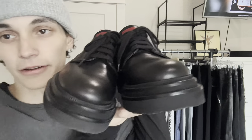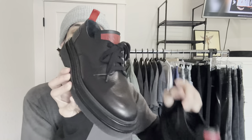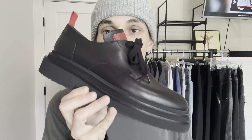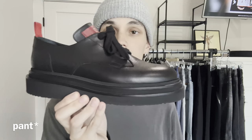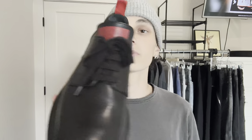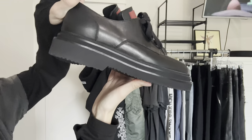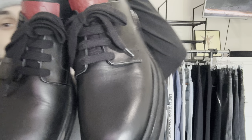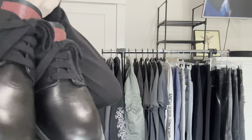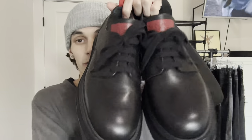I actually found these in LA — brand new for $128 at Wasteland. Honestly, I kind of like these more than the Prada Derbies now. Your shoe covers the red part, so it's just a perfect black chunky derby. You can see the double stacked sole with a nice little heel. Definitely similar to the Prada Derbies — not as shiny leather, but similar height. Perfect Derbies for me.